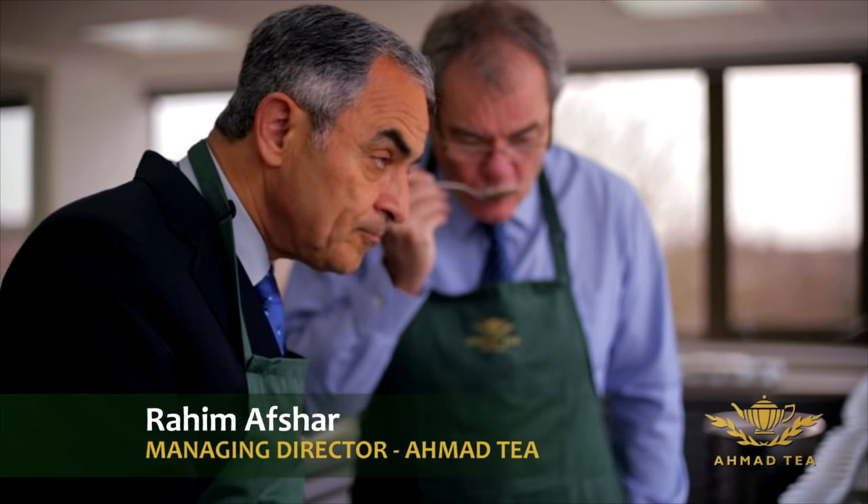I'm Rahim Afshar, Managing Director of Ahmad Tea for the last 32 years.